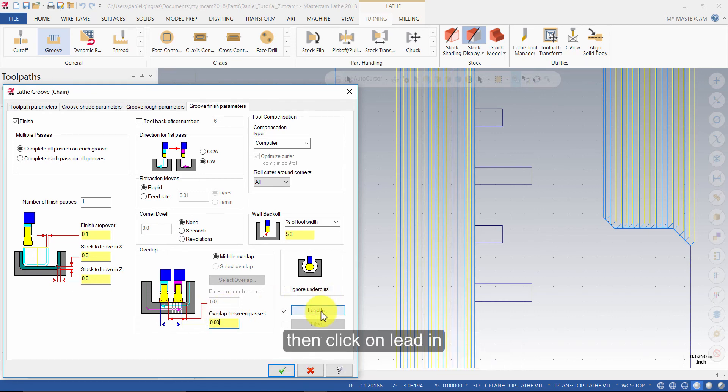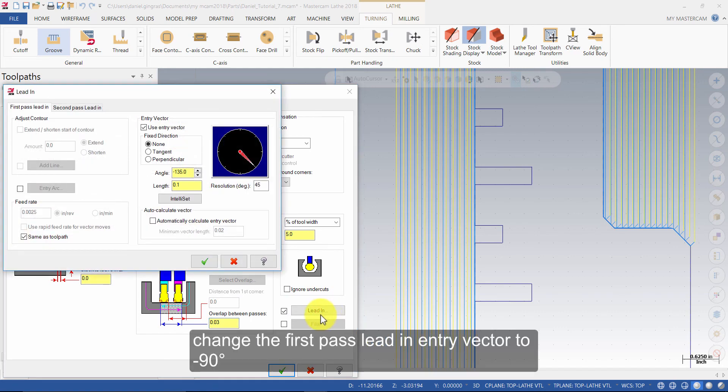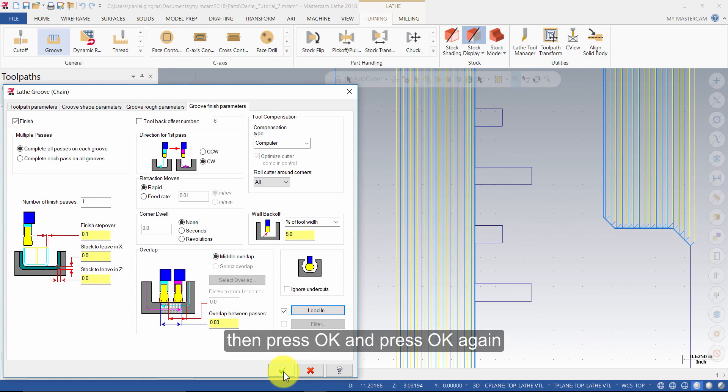Then click on Lead In. Change the First Pass Lead In Entry Vector to minus 90 degrees. For Second Pass Lead In, change the Entry Vector Angle to minus 90 degrees as well. Then press OK, and press OK again.